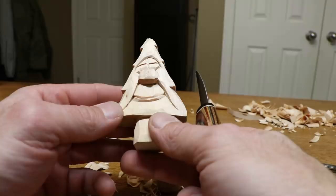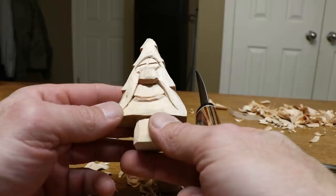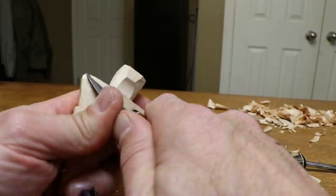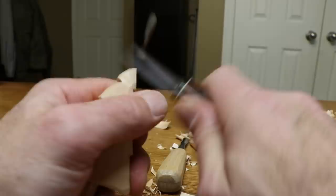Let's take this sharp edge off the bottom here, all around — we don't like points sticking out or sharp edges. Cut that pencil mark out and give the tree some more shape. The more facets you have, the more the paint will show it.